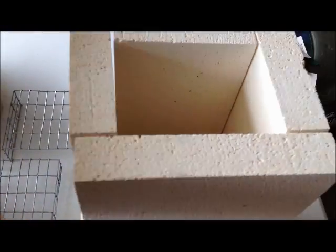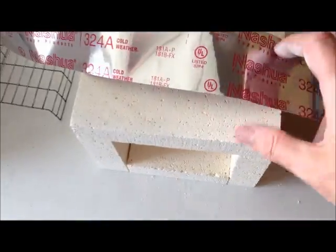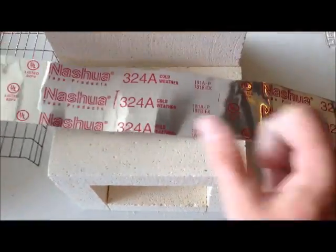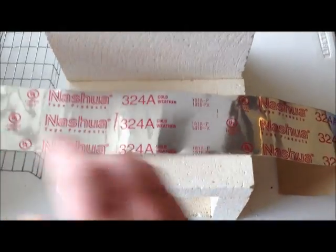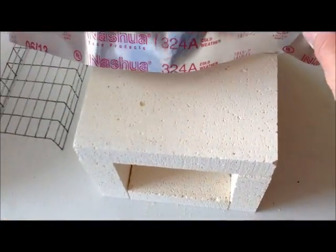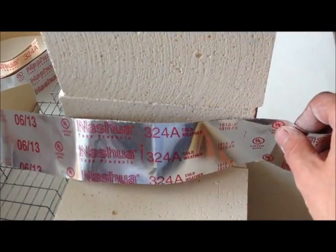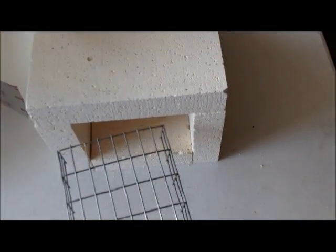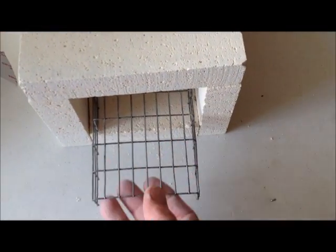You're going to take these strips of tape and wrap one around the front, all the way around here. You do two on the side — one across the face of that brick and then one up here. Then add the grates — that's going to sit in there like that.